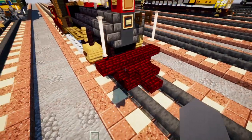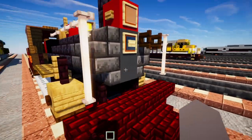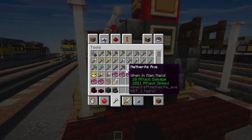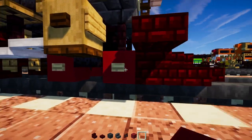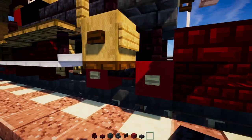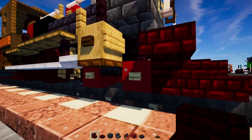So first off let's grab some materials: red nether brick stairs, slab, gray concrete, deep slate brick stairs, nether brick fence, red concrete, polished black stone brick slab, birch button, dark oak trapdoor.